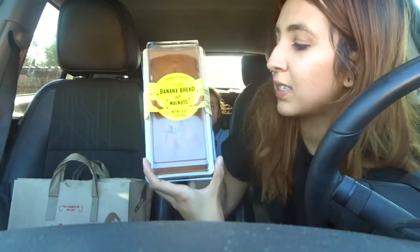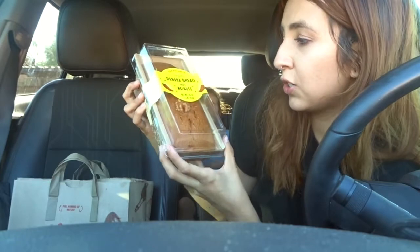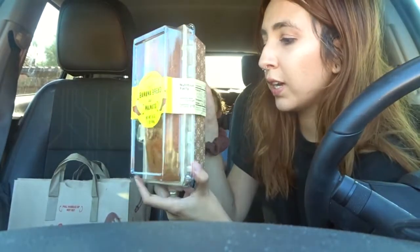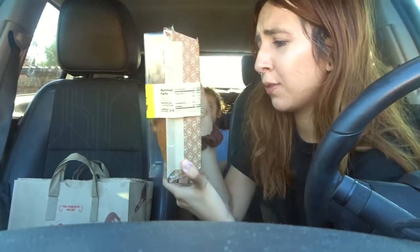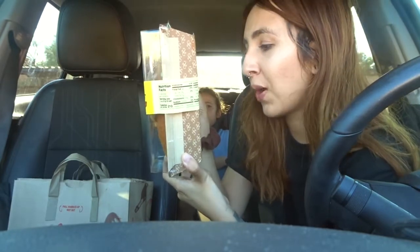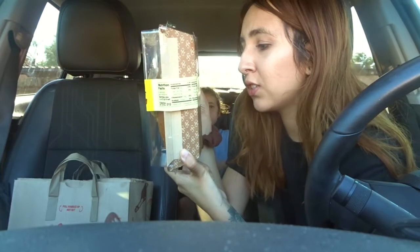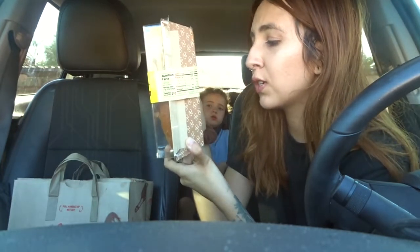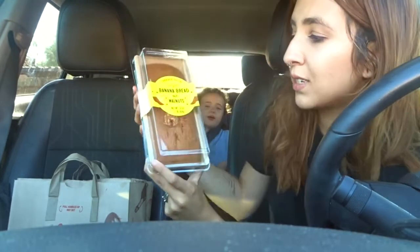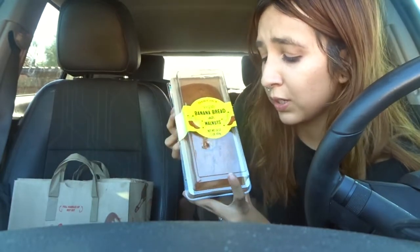Item number four is the vegan banana bread with walnuts — it's the Trader Joe's brand, eight servings per container. The ingredients are banana puree, unbleached enriched wheat flour, cane sugar, canola oil, walnuts, baking soda, natural flavors, and salt. It does contain wheat and walnut.